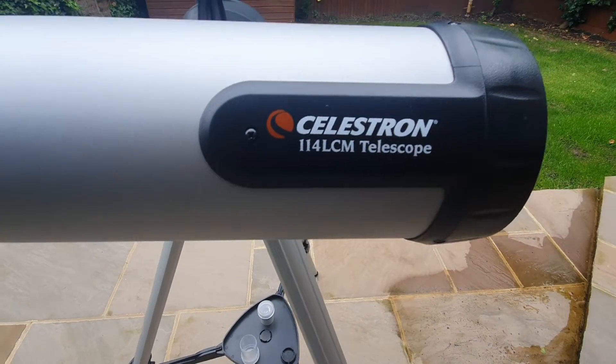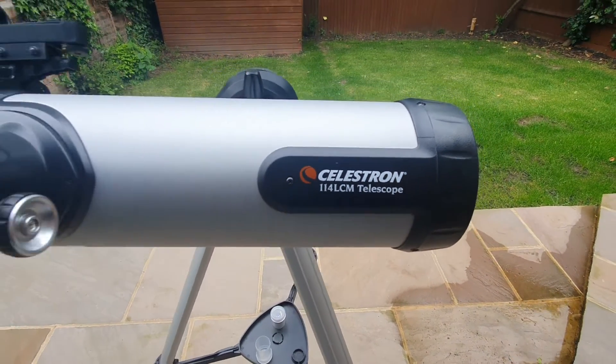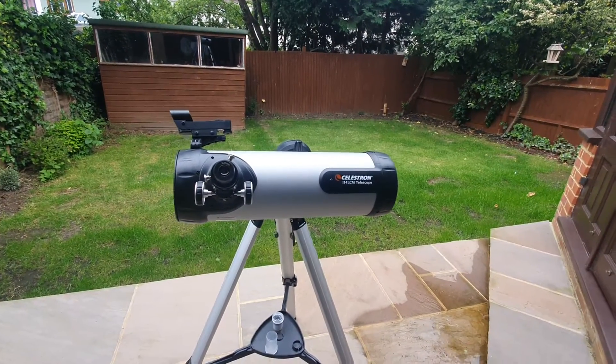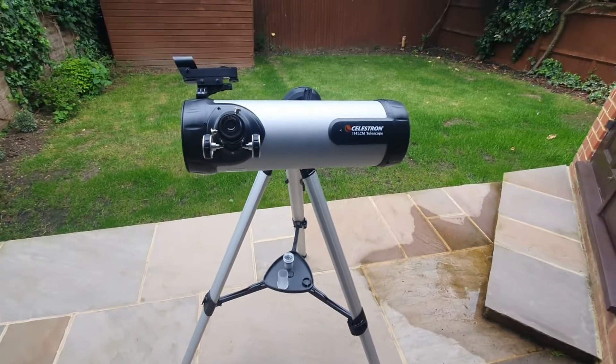Here is the Celestron 114 LCM computerised telescope. In this video I'm going to be sharing with you my personal review based on my experience with it.